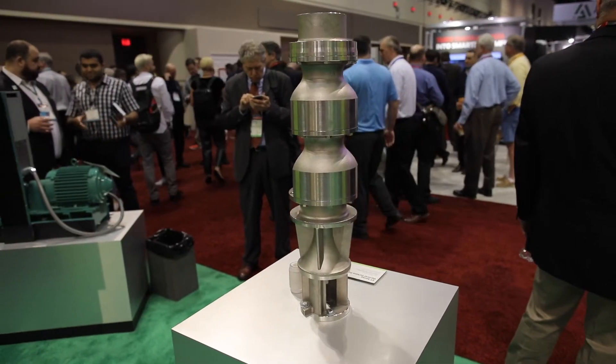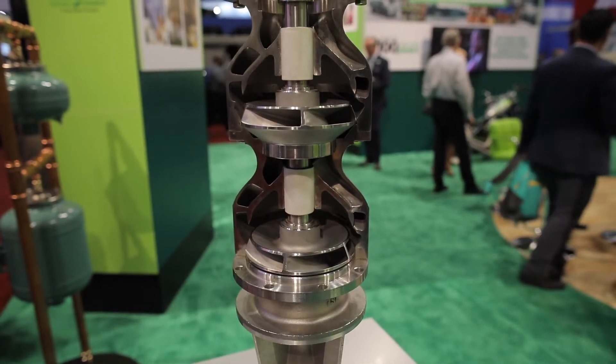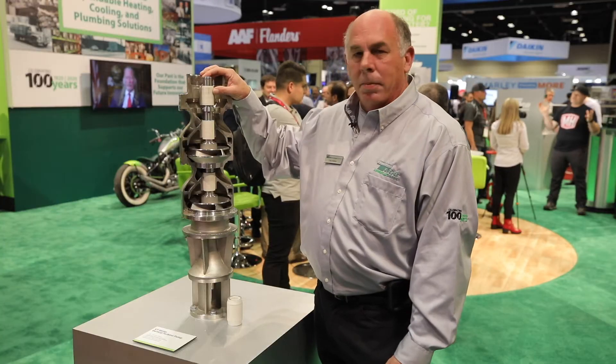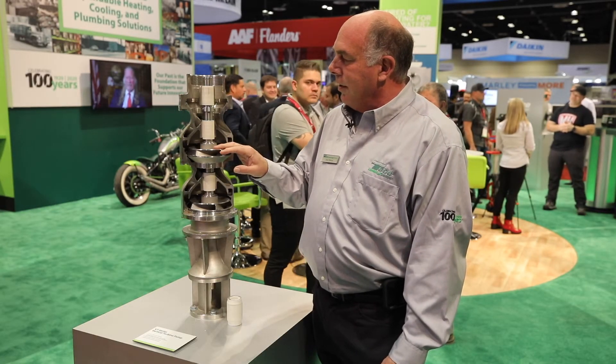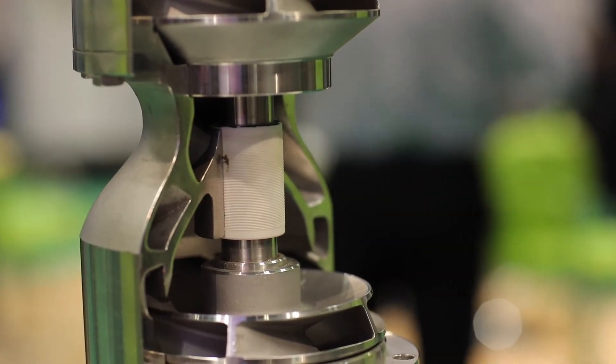This particular project is a submersible turbine made of 316 stainless steel. It's a 7M model. We have the polymer bearing which is lead-free, as well as 316 stainless steel impellers and casings. This particular model is the submersible.